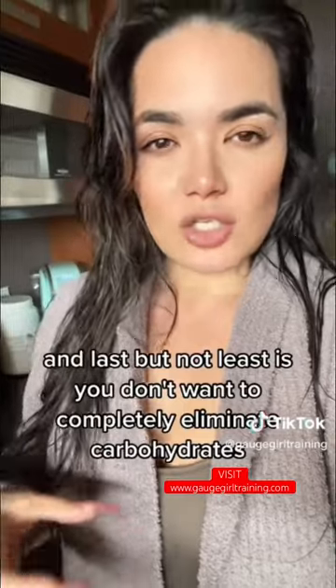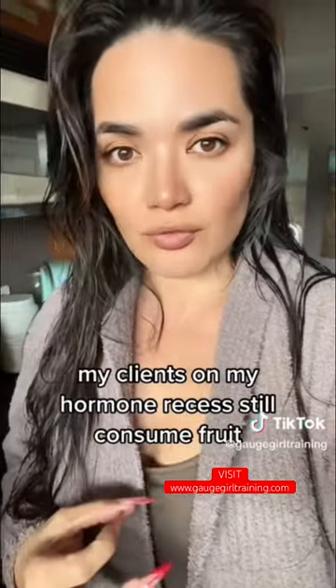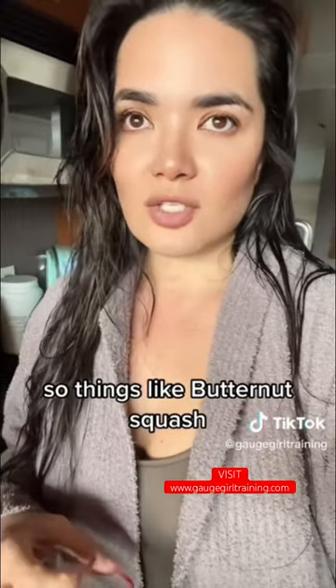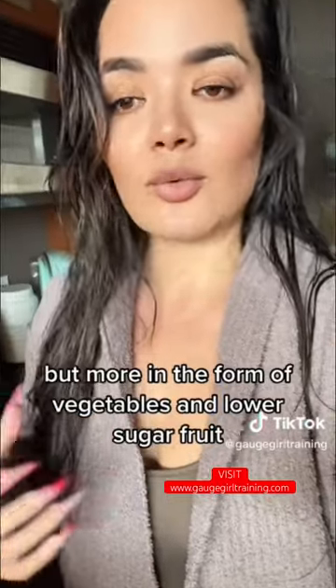And last but not least is you don't want to completely eliminate carbohydrates. My clients on my hormone reset still consume fruit, still have lower GI starches — things like butternut squash, spaghetti squash, zucchini, broccoli, asparagus, Brussels sprouts. You still want to include carbs, but more in the form of vegetables and lower sugar fruit, along with plenty of fiber.